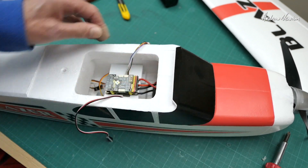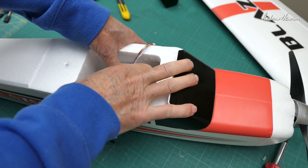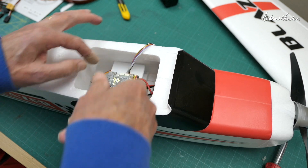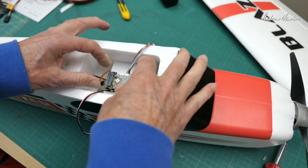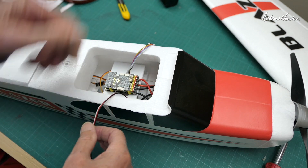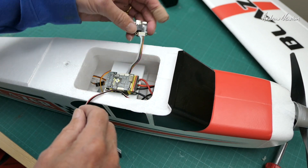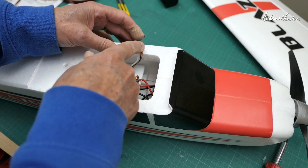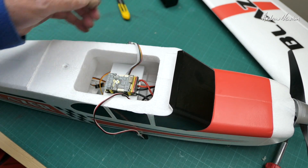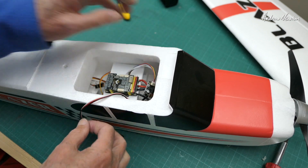That's all fitting in nicely and nice and secure. I would like to 3D print a proper ledge that I can remove so I can get access to the servos, but I'll do that later once we get this working. There's my little USB - I could even tape that outside for access without removing the wing. Anyway, we can start plugging things in and programming it up.